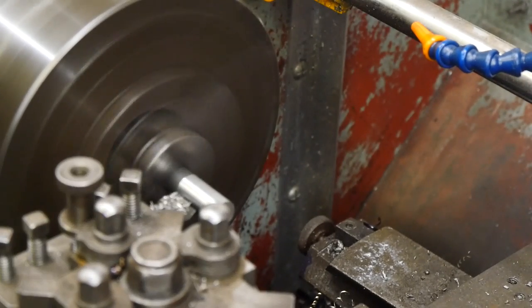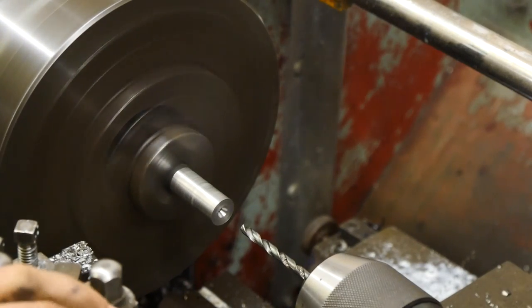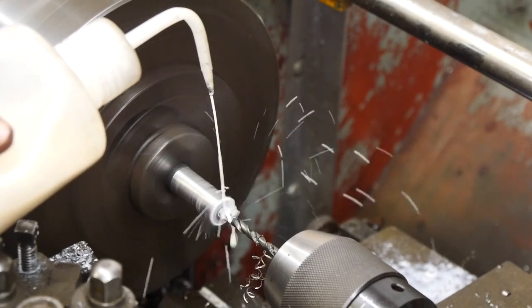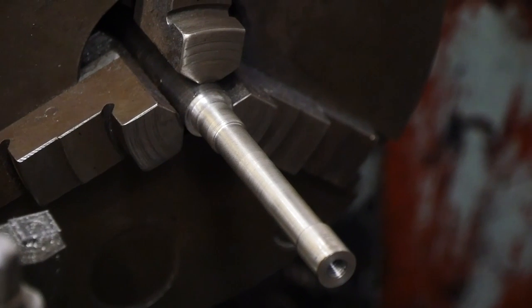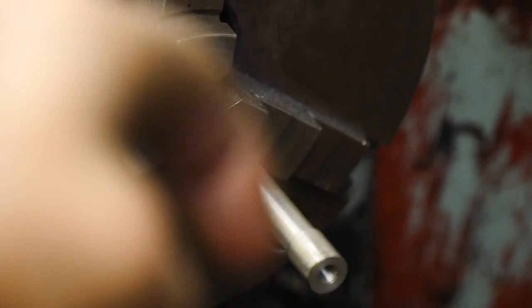Okie dokie, I messed up - time to start again on another one. I've finally got that half of the axle forged, I just need to cut off a little bit right about the end there.